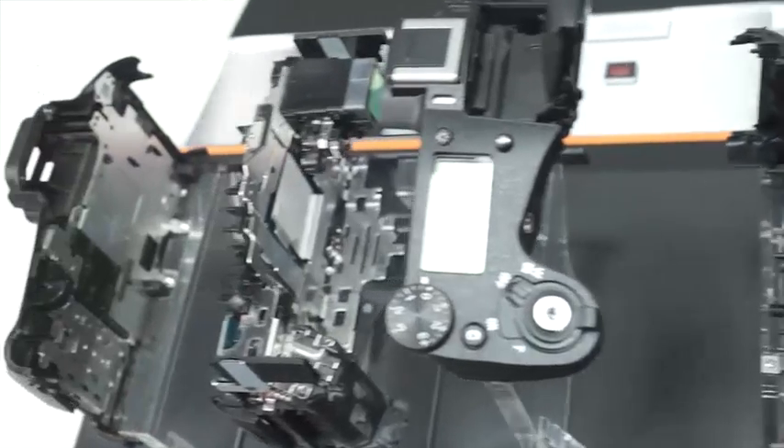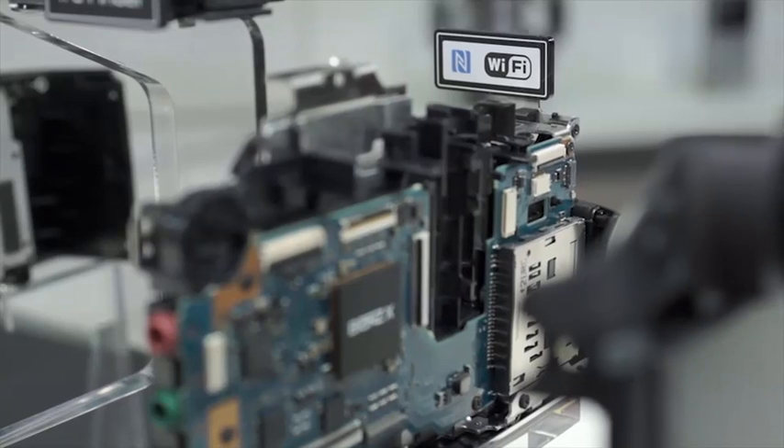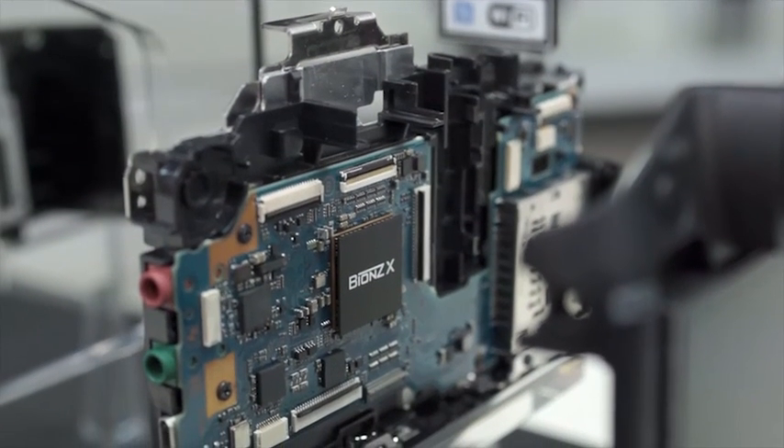At the top of the camera and near the grip is the WiFi antenna. The material around this portion of the camera is covered in rubber to avoid any conflict with the magnesium alloy body and WiFi signal.